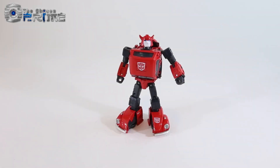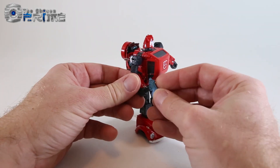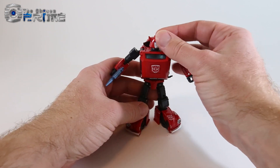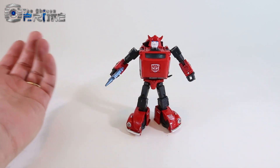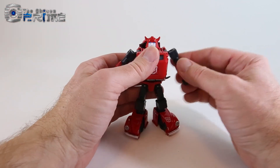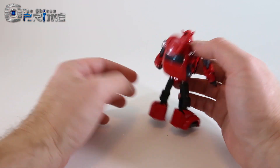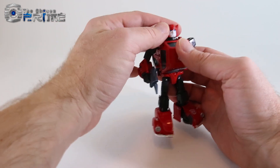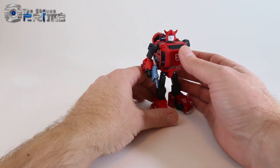Red Bumblebee comes with a little pistol that he can hold in either hand — it just slides in pretty simply. The red on him is very striking; it's almost like a candy apple red and it's a very nice gloss paint. It looks like a very sharp redeco of the character.